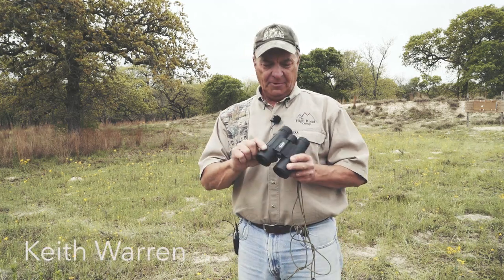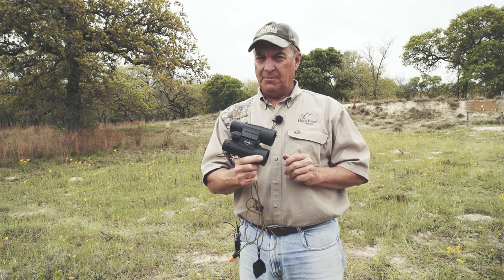My name is Keith Warren. I host a television program called The High Road and I've been representing BSA optics for many, many years.